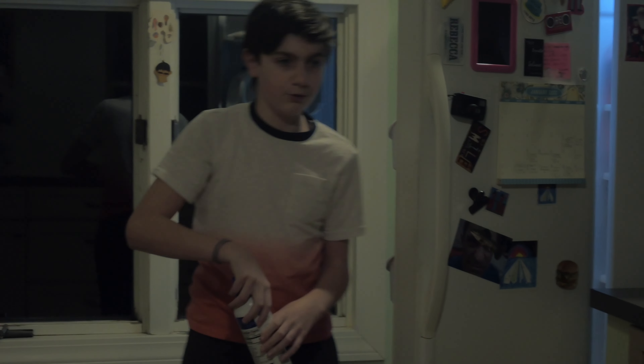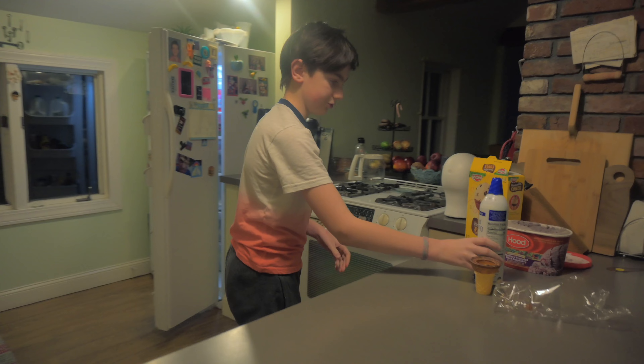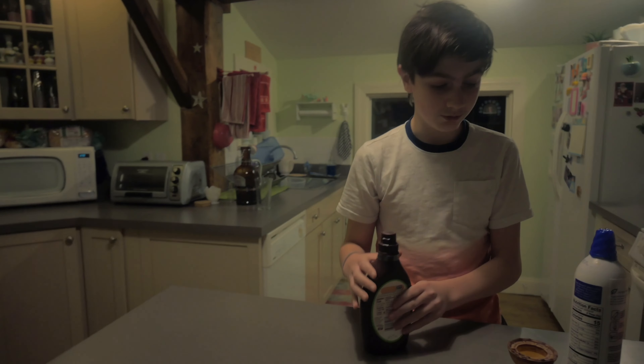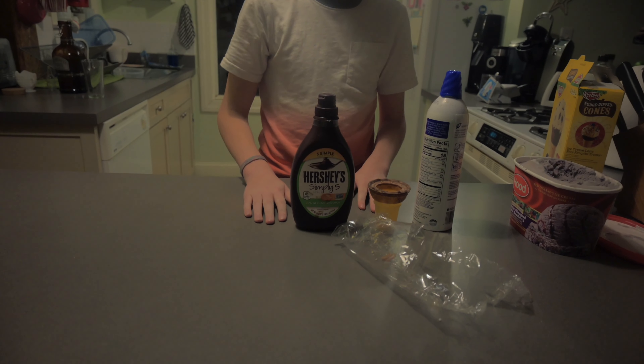We're gonna get that whipped cream — Hannaford brand extra creamy, non-pasteurized. Let me get our five simple ingredients. Hershey's chocolate syrup — no GMO, no high fructose corn syrup, genuine chocolate flavor, refrigerated after opening. This is always a must-have.